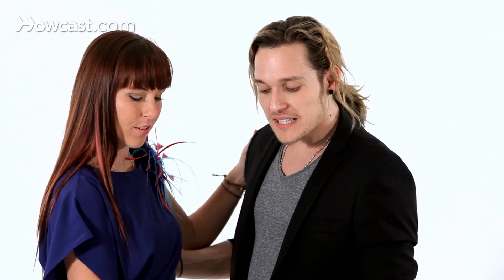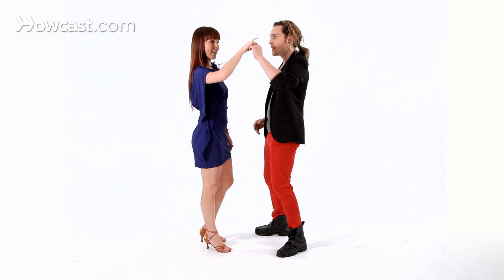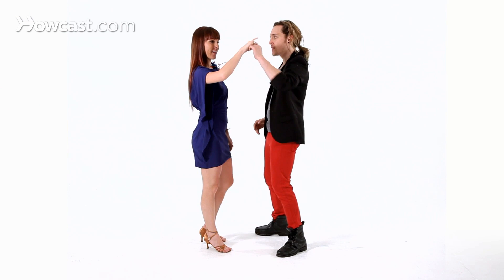Remember, guys: every time you lead a turn, switch your hand before you turn the lady — in any turn, switching the hand. Feel the trajectory of the turn — if it's going backwards, forwards, to the left, to the right, in a diagonal — always keeping your hand above the lady's head. And that's how you do a turn for a lady, that's how you lead it.